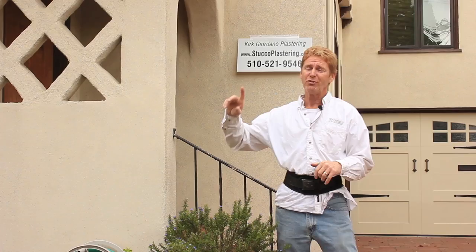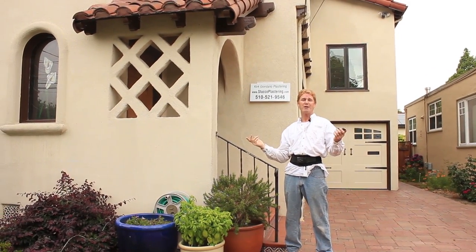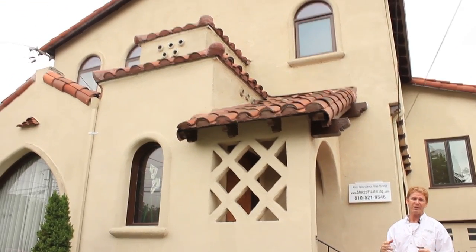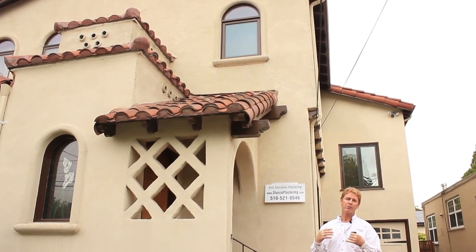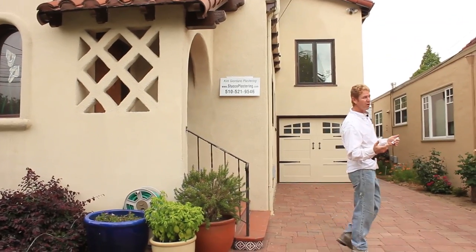We did this house about 17 to 20 years ago. It's kind of interesting because we did a traditional three-coat Drive-It system here. We did scratch and brown coat over chicken wire and then we did an acrylic Drive-It finish on it. That was about 20 years ago.